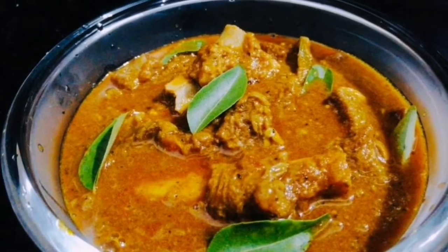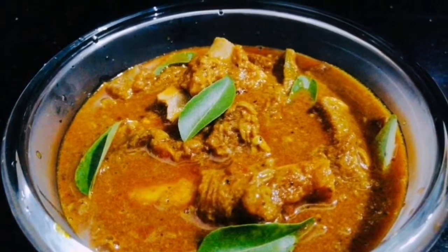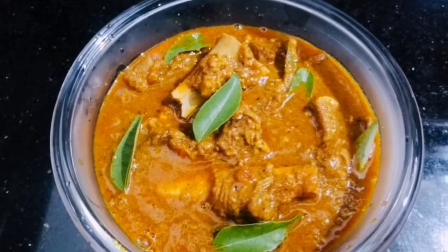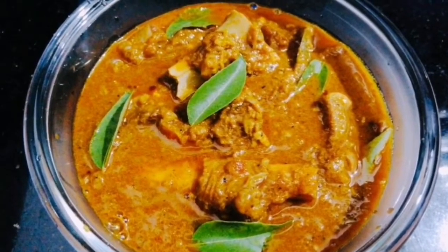Welcome to Spicy Thoughts. I'm gonna settle with rice. It's me, from India, but I love rice.